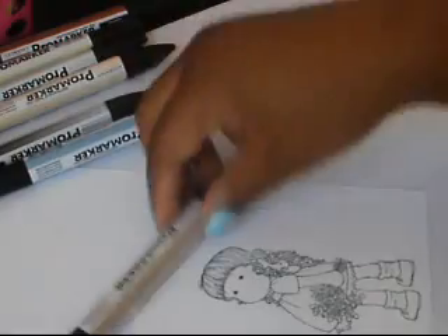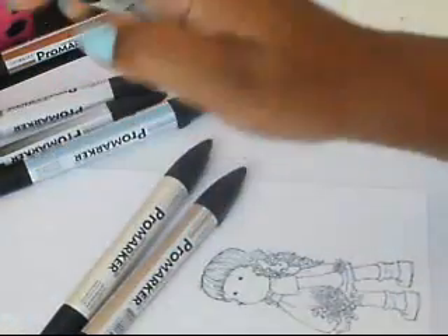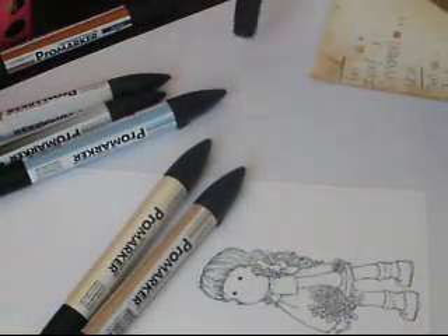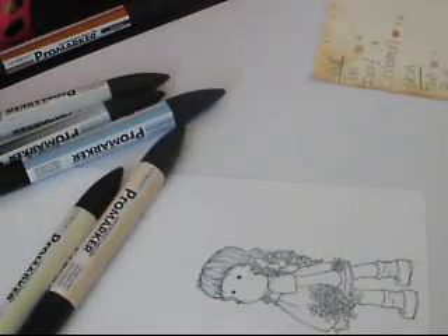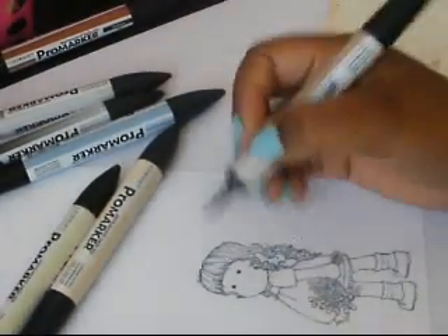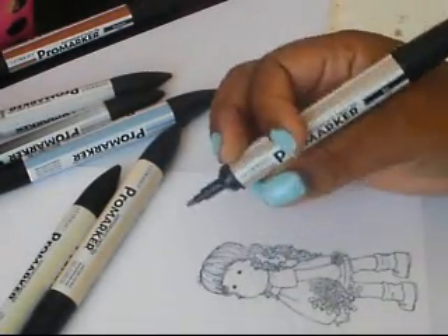So for the skin you're going to need tan, blush, and ivory. Depending on the exact look you want, it determines how much of each color you're going to use. I like a real dark shading so I'm probably going to do a really dark on the tan color.